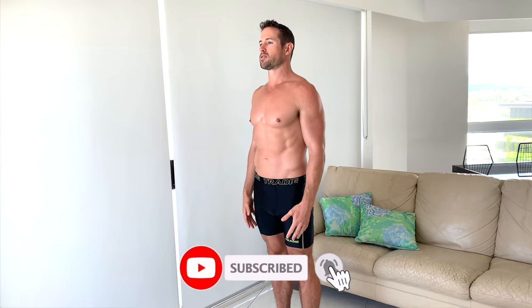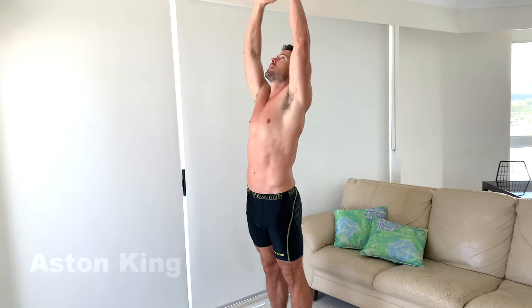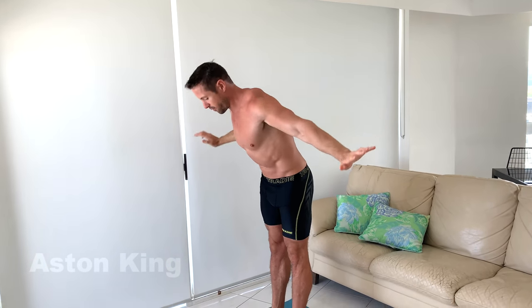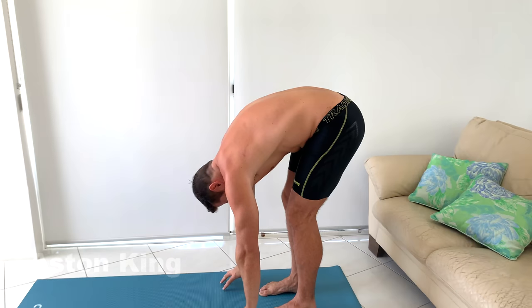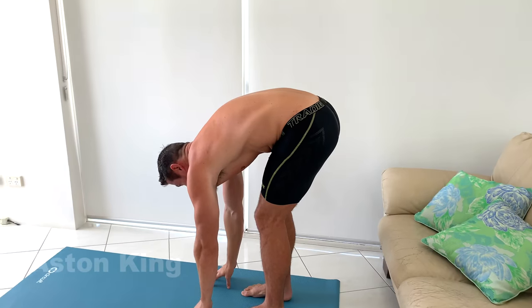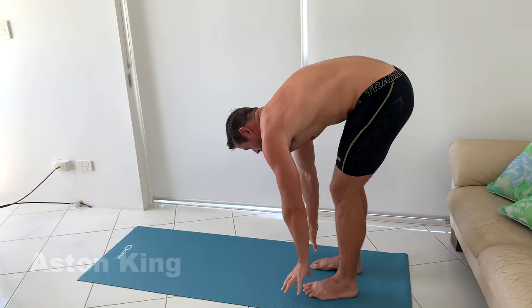We're going to start with the sun salutations, so come to the back of your mat, stand in mountain pose, nice and tall and strong. Lift your hands to the sky as you inhale, and as you exhale, fold forward. Slide bend in your knees and just hang for a moment, and then halfway lift with your hands on your shins, and then fold again.